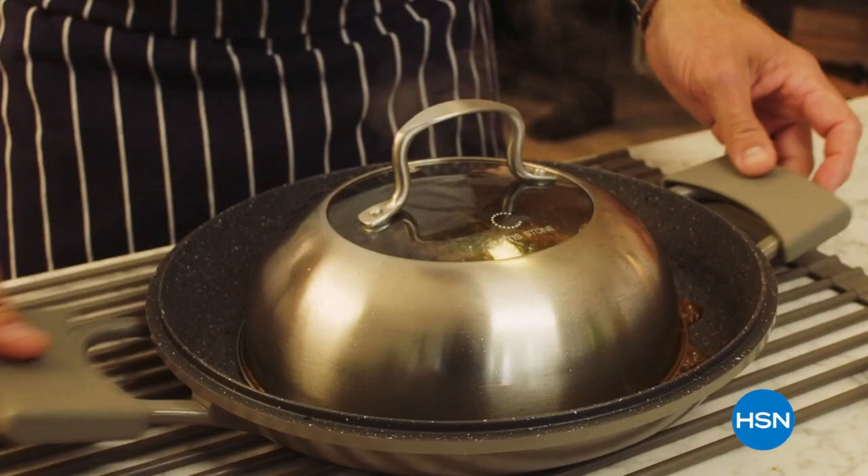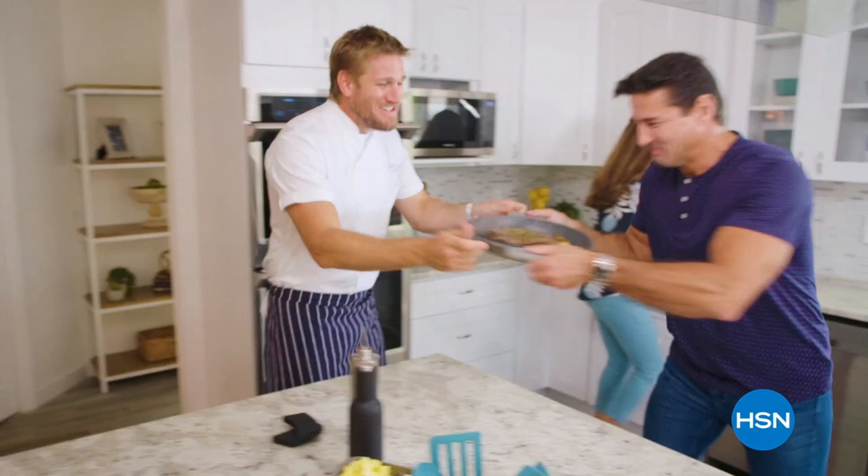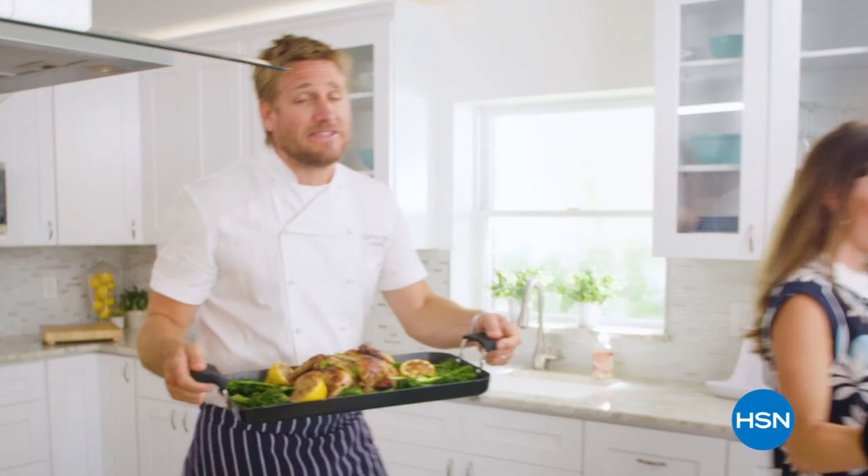Food has always been my passion, but the truth is, even in the world's best kitchens, the tools can really make or break a chef. That's why I've developed this incredible, innovative line for HSN — it makes the prep easy, and it also makes the cooking a whole lot of fun. From my kitchens to your tables, let's turn the everyday into gourmet.